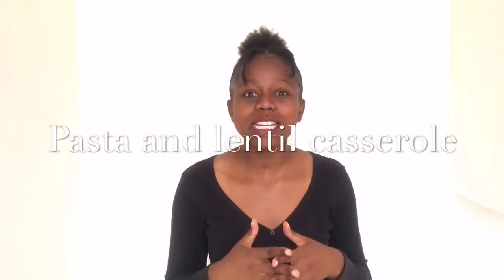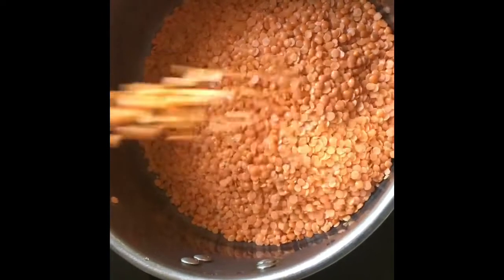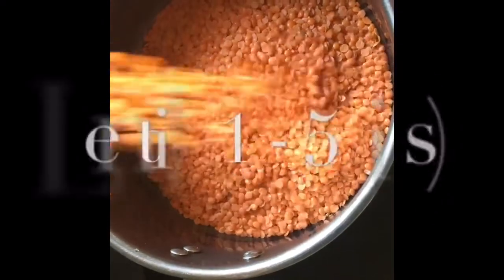Hello guys, I'm just super excited today to share with you my recipe. It's super easy and you can do it from anywhere. If you don't have meat it's okay because it's 100% vegetarian. So guys keep watching for this recipe — I'm going to start off by boiling the lentils.